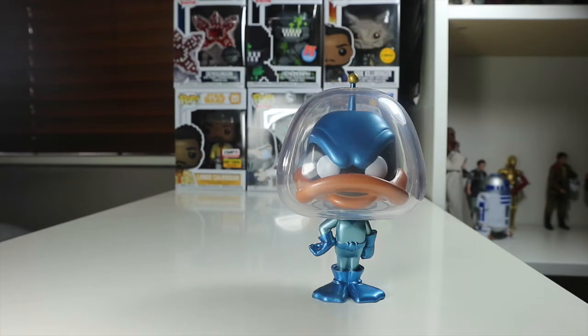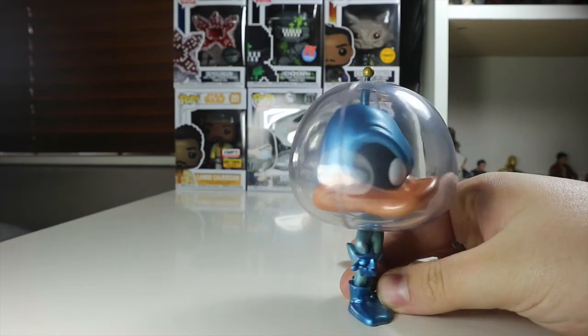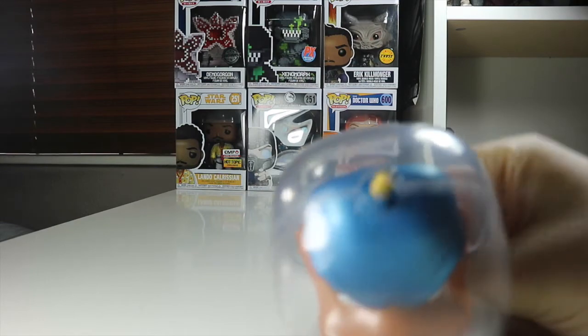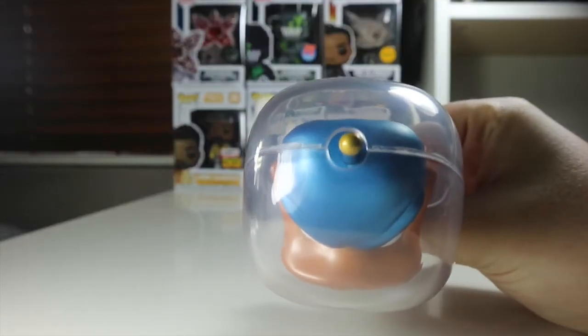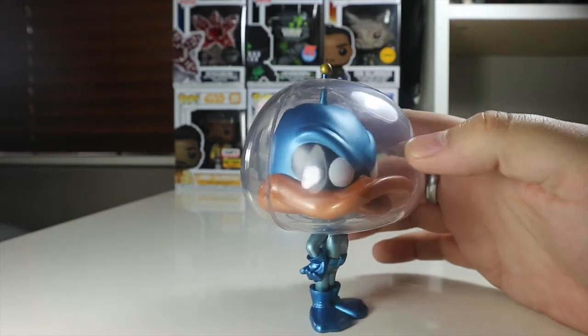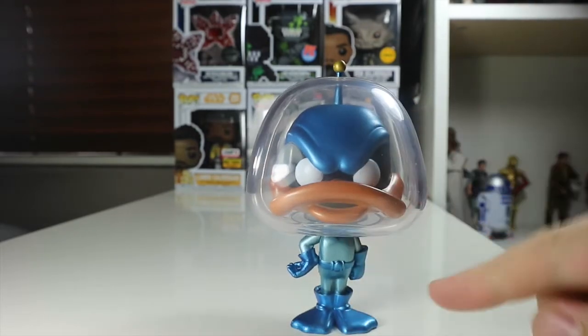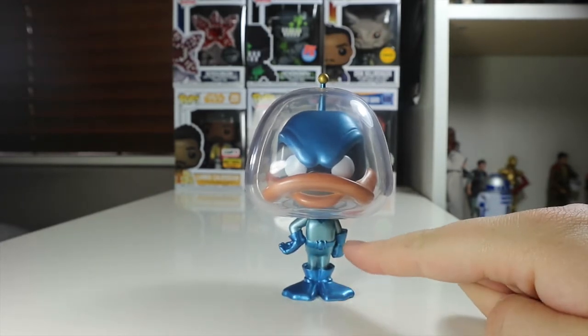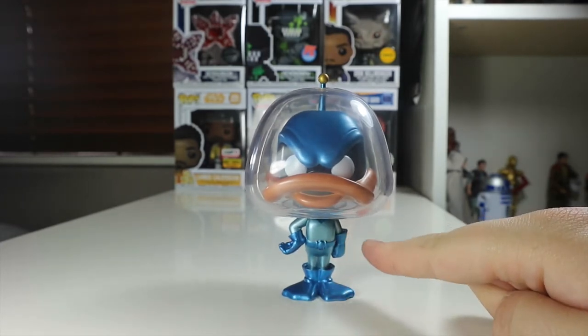So guys, there's Duck Dodgers out of the packaging. I think it's a more metallic pop for the chase than for the normal one — the common ones have more flat paint, which is really cool. I really like the massive dome around his head; they've had to put a huge dome to fit his bill in. I love the little hole to keep his antenna out on the top. It's a nice strong plastic throughout and it does stand quite nicely because it's all evenly round. He's got a nice metallic shine on his duck feet.